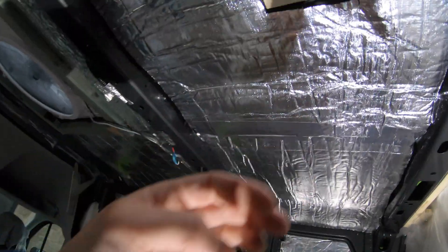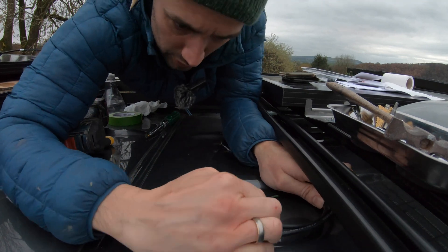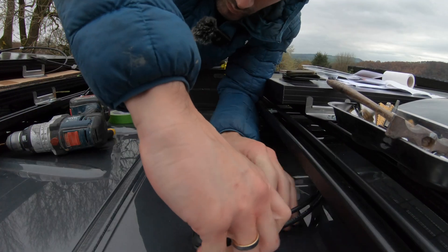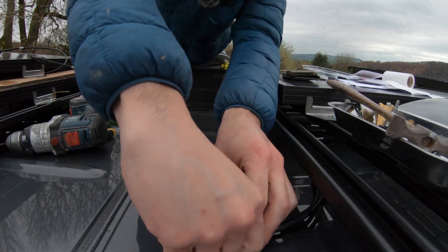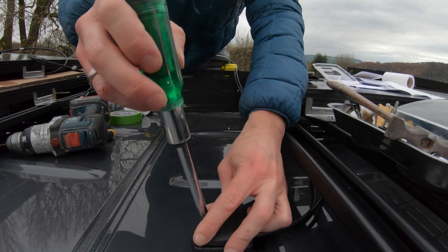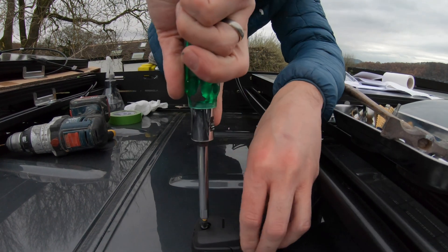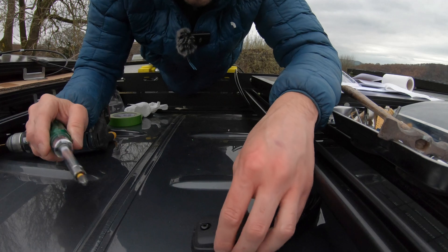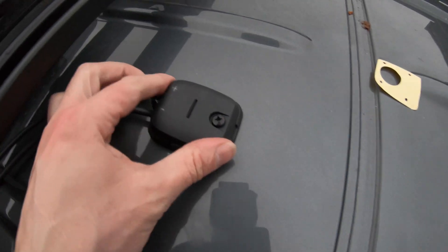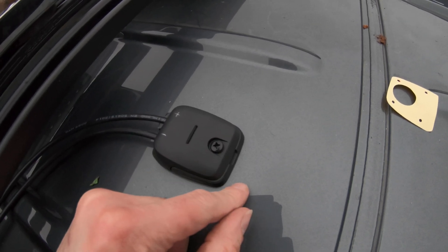I'm proper happy with that. Straighten up the cables — screw that bad boy down, tighten down. 100% happy with that. That is on. Ready for our first cabling.